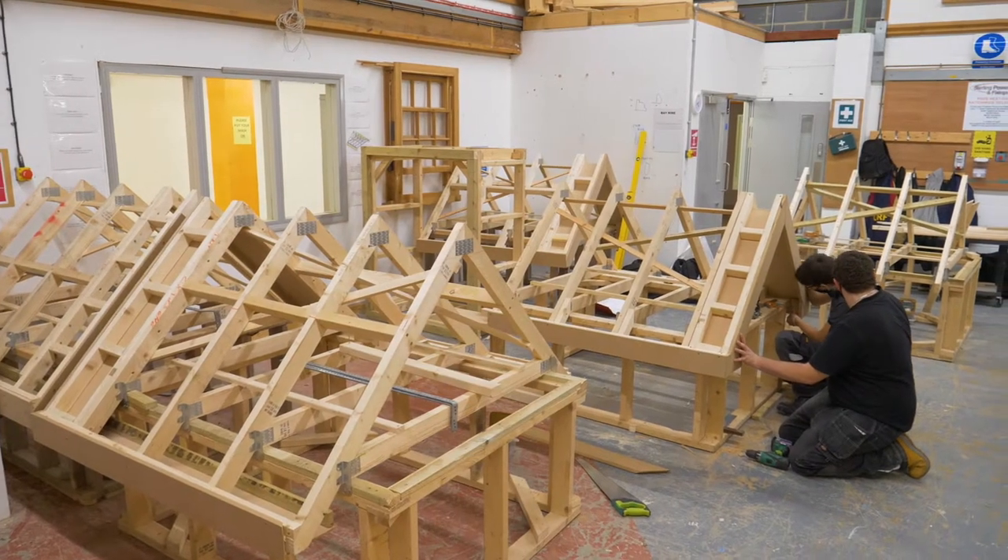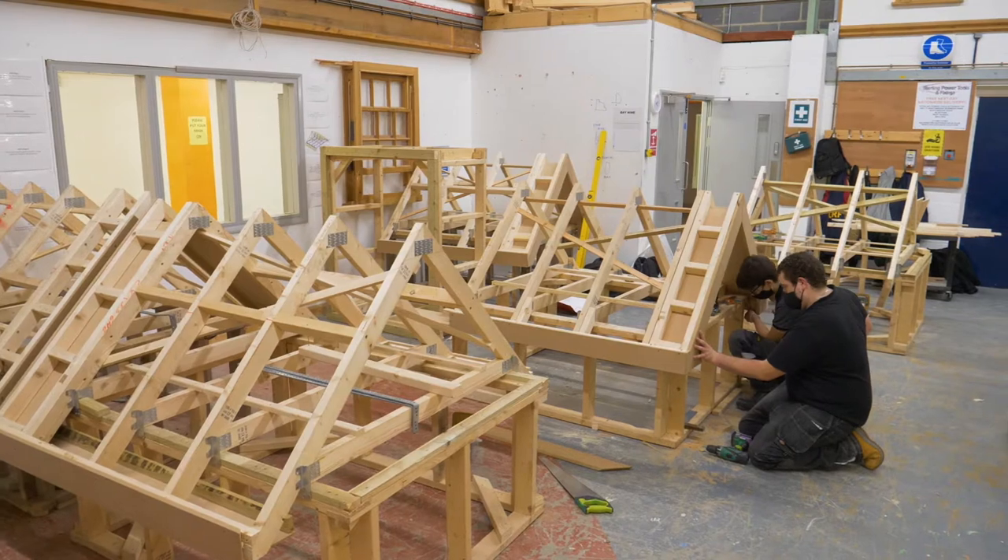At level 1, we teach all basic carpentry. We teach you about all the tools we need to use — the saws, the chisels, all the marking out tools. We also teach you how to use and maintain these. We use these to create basic joints. We need all these basic joints to progress into level 2.